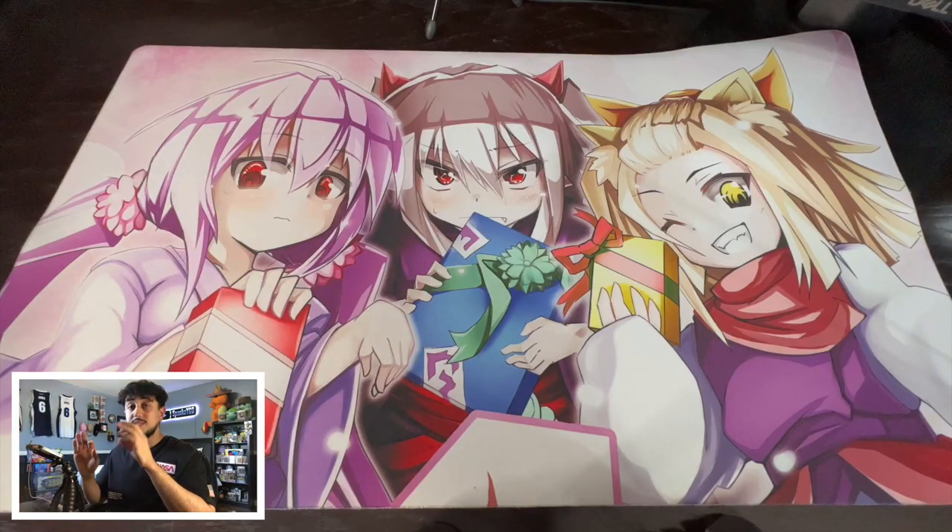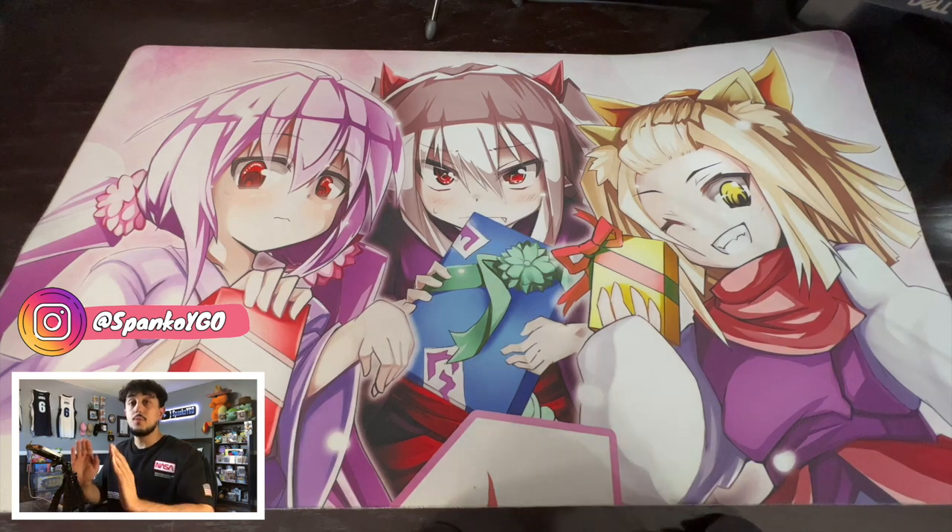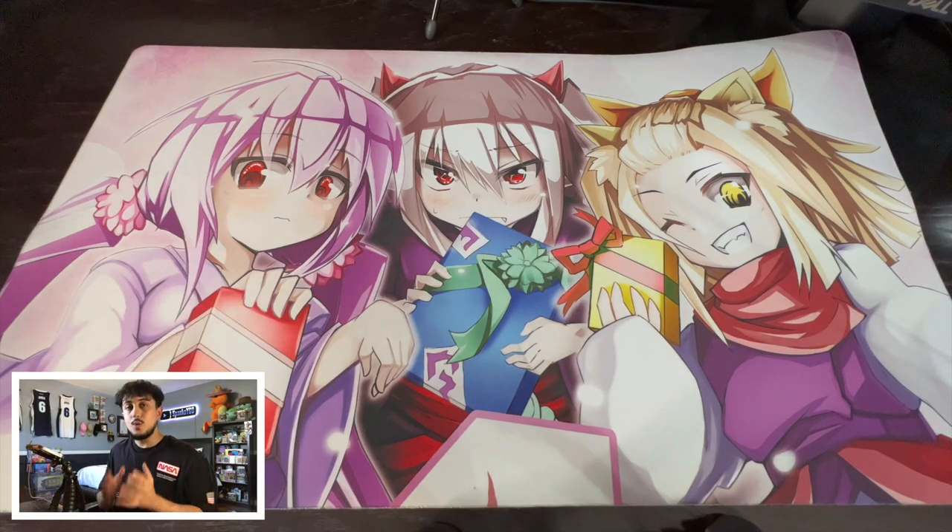When it comes to organizing Yu-Gi-Oh! cards, I don't think anyone's actually found a perfect method or a perfect solution, but I am going to be showing you guys what I do. It helps me so much because I always know where everything is. If I'm ever looking for something, I know exactly where to go and it makes my life so much easier. It makes things a lot less time-wasting, and that's why I think some of these tips are very, very important.